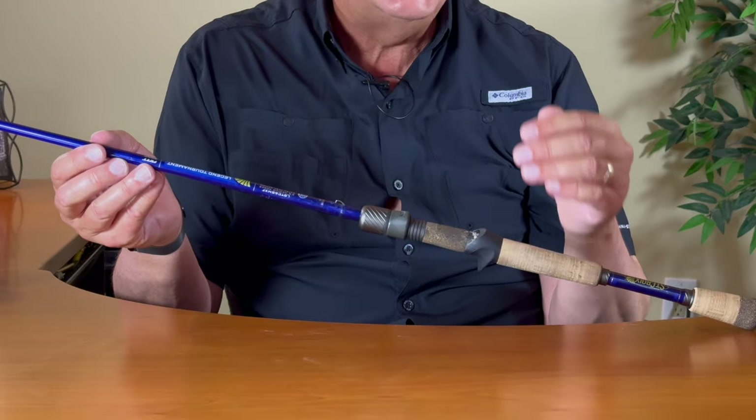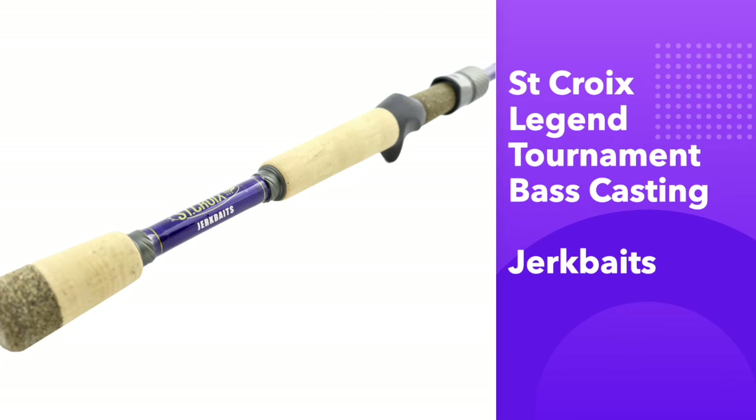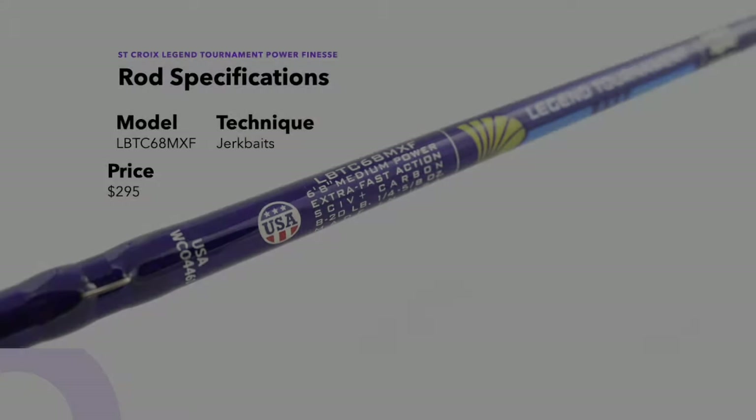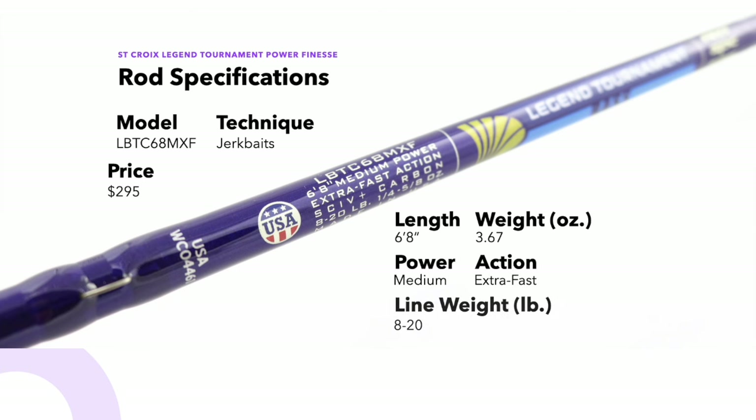Let's go to my slideshow where I give you all the specs on this particular rod as well as the technologies and materials used in the Legend Tournament line. This is the St. Croix Legend Tournament Bass Casting Jerkbaits rod. The model number is LBTC68MXF. The technique is jerkbaits and the price is $295. The length is six foot eight and it weighs 3.67 ounces. The power is medium and the action is extra fast. The line weight is 8 to 20 pounds and the lure weight is quarter to five-eighths ounce.